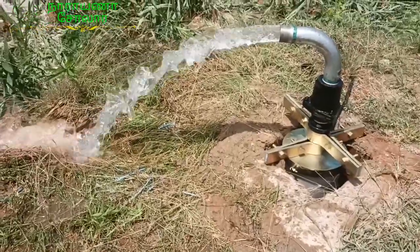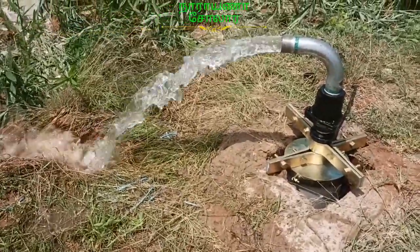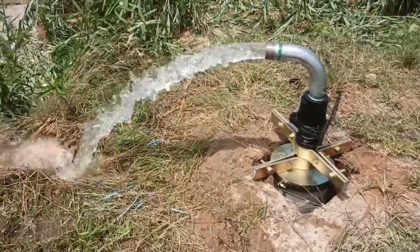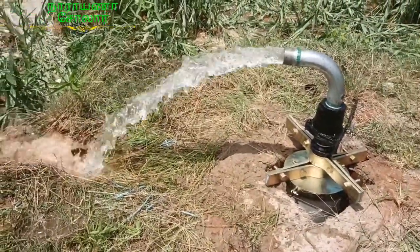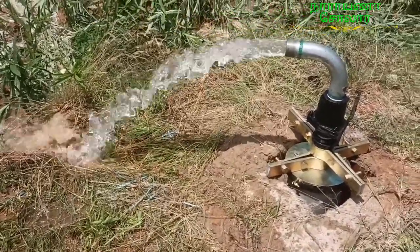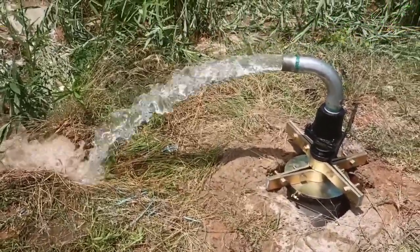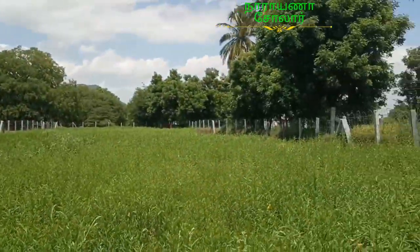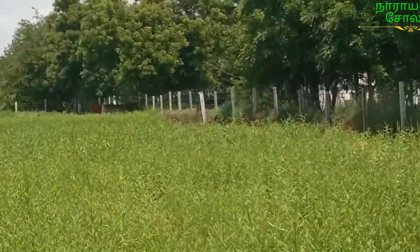This is the 30W BLDC motor. It is 15W. It is 3W and it is 50W. It is 80W. It is 50W. It has a free series motor. It is 80W.